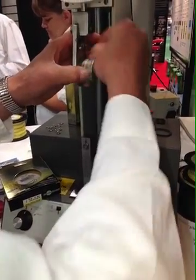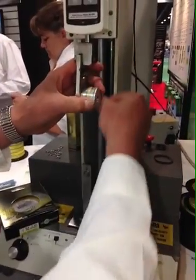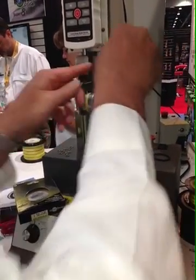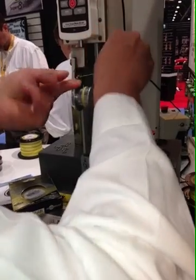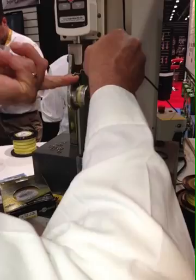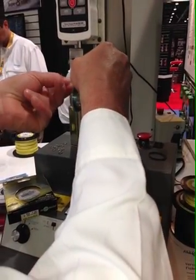I expect this to be at least 50 pounds. One more second here — so basically you zero it.